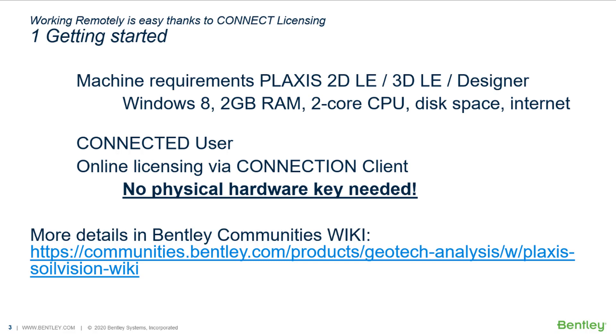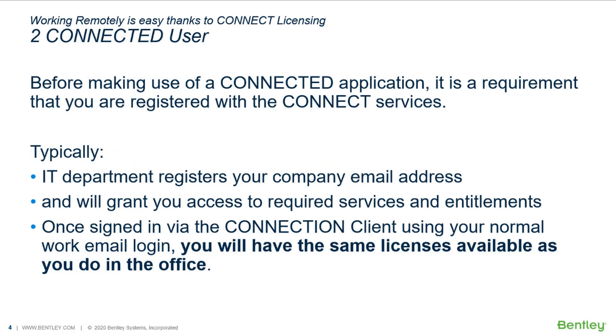The license is retrieved online via the connection client. For any application that is supported via the connection client, you need to be a connected user. This means your IT department should register your company email address, so you will be entitled to use and download the software. Once logged in, you will have the same licenses available as you do in the office, and this is all arranged online, so no need for any physical license.